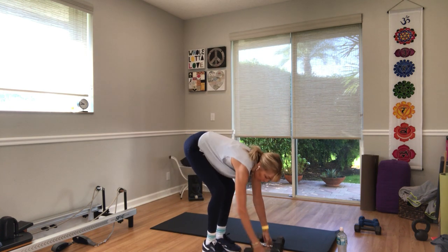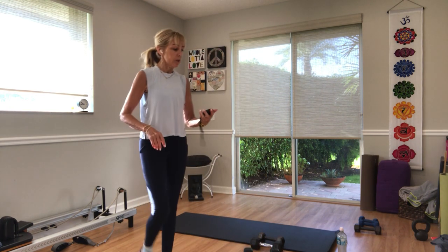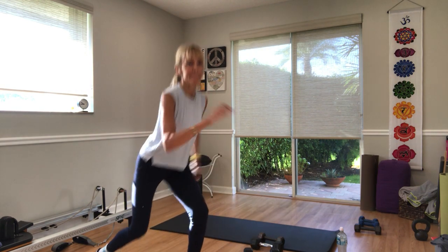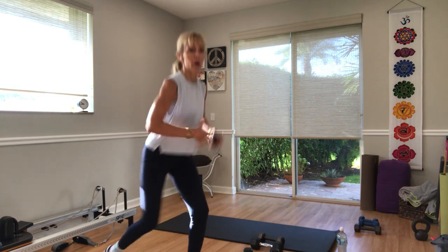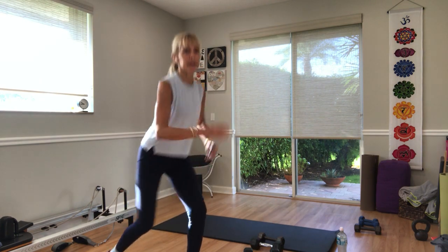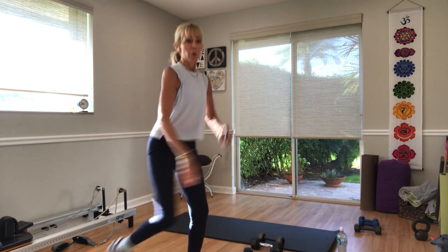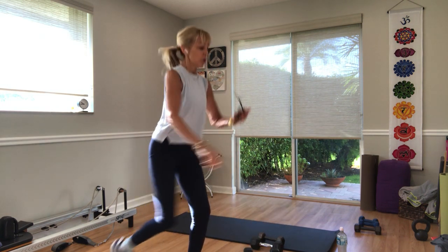Back to the lunges — right leg first. In three, two, one — lunge, kick. Engage your core. Five seconds — three, two, one.